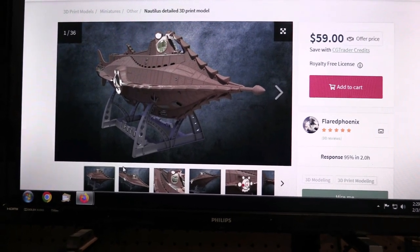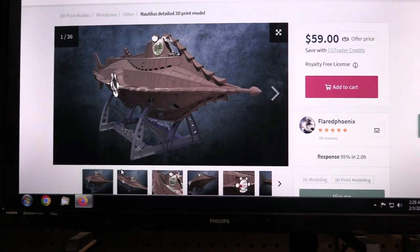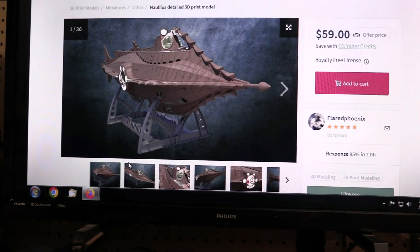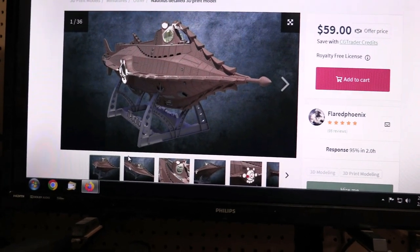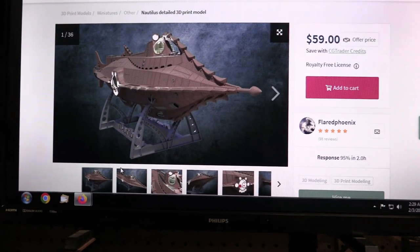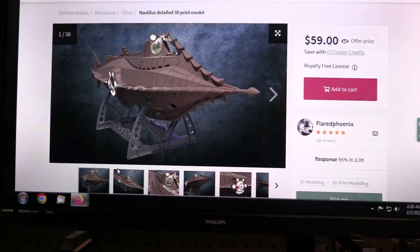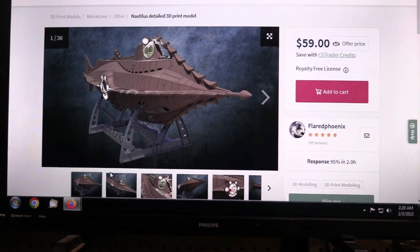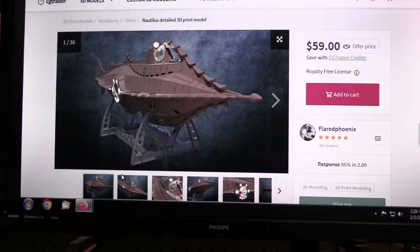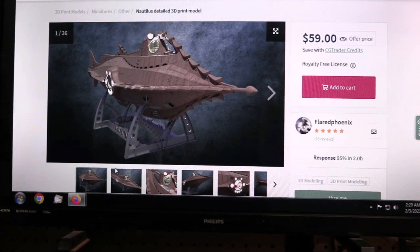Hey there everybody, Boyd here with you. I just wanted to make a quick video to announce a future project here on the Trekworks channel. As you can see in front of you, we've got this beautiful model of the Nautilus. I just ordered this off of CG Trader. They're having a sale — it shows on screen that this was a $59 kit, but I got it for $17.50 just a couple of days ago. They were running a special of basically 70% off all of their 3D models.